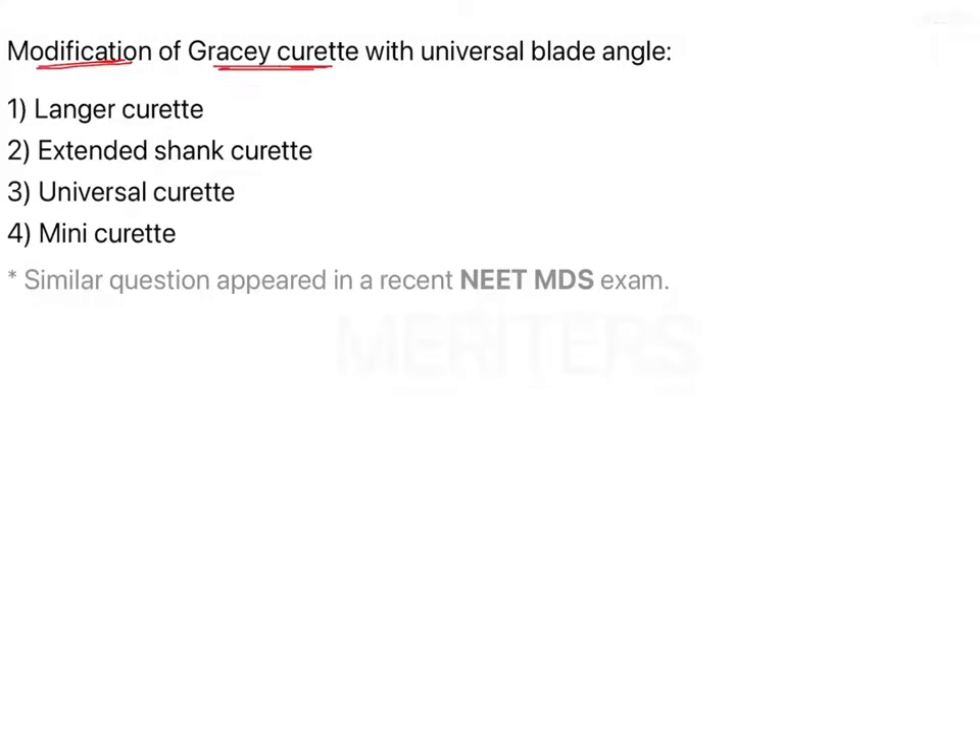This question is about the Gracie Curete, which is a periodontal instrument, specifically about the modifications of Gracie Curetes. The options are: longer curetes, extended shank curetes, universal curetes, and mini curetes.